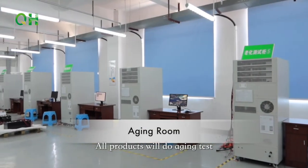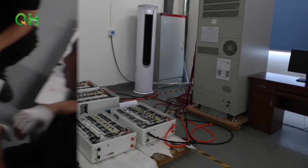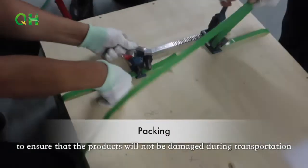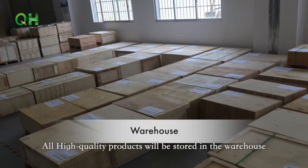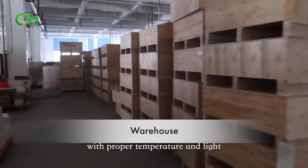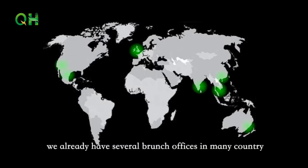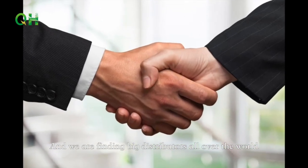All products undergo aging tests to ensure there are no potential defects. We have multiple protections in packaging to ensure products are not damaged during transportation. All high-quality products are stored in a warehouse with proper temperature and light, waiting to be delivered to you. We already have several branch offices in many countries and are finding big distributors all over the world.